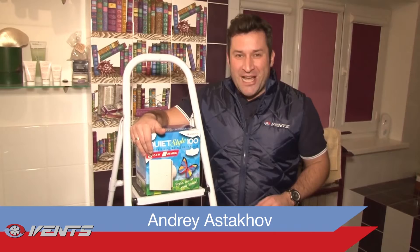With the innovative and stylish vents QuietStyle 100 design fan, you always have fresh air in your bathroom.